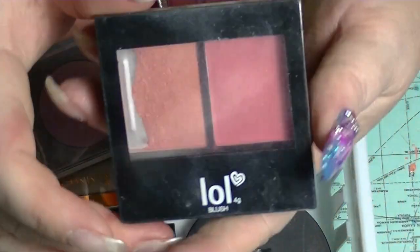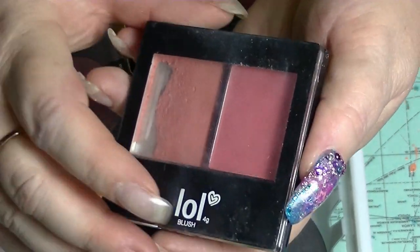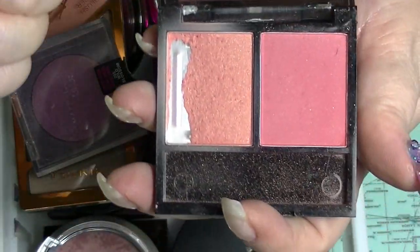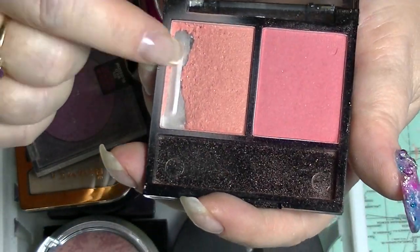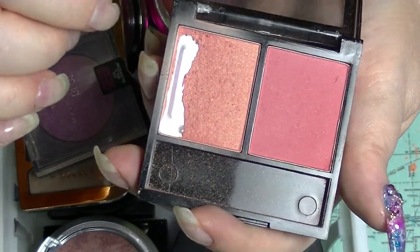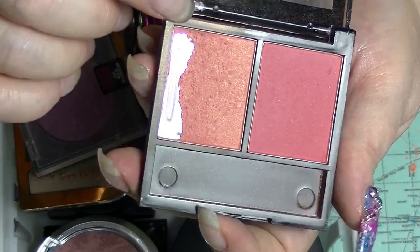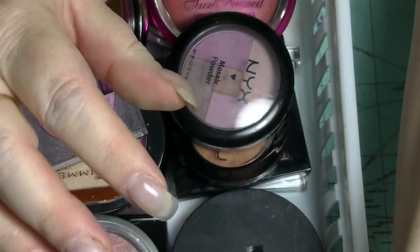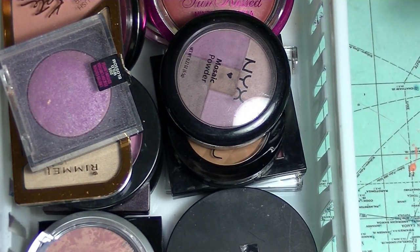I have one that I've hit pan in. This is the LOL Coral Blush. I hit pan in this last year in one of my panning projects on this side because it's just a bit too bright most of the time — I have to be super careful with it. This one's got a really gorgeous gold shimmer in it. I actually don't mind a shimmery blush; I'm not like some people who only want a matte blush.